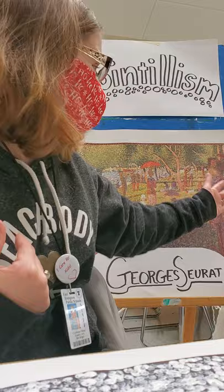Mr. Seurat did paintings of nature in the outdoors and many artists still paint snow today. So this is an example of the beginning of my pointillism painting.